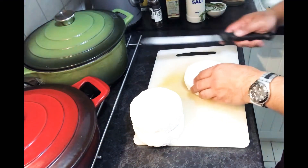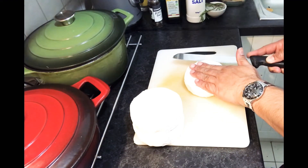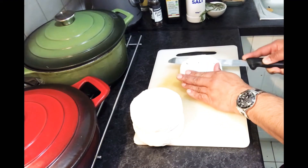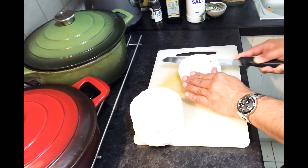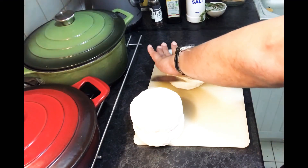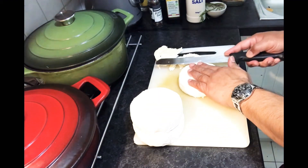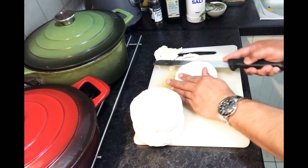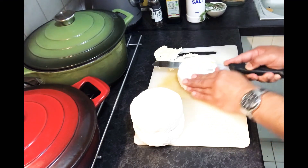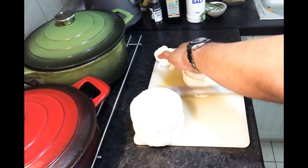The first thing with the Camembert — we need to cut the top like this. We have to trim the top, make sure there is no skin, like that, and the other side as well.